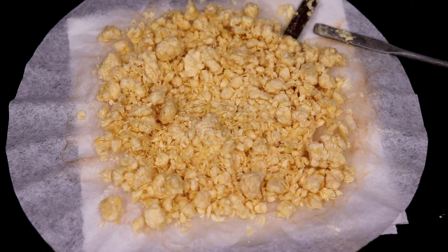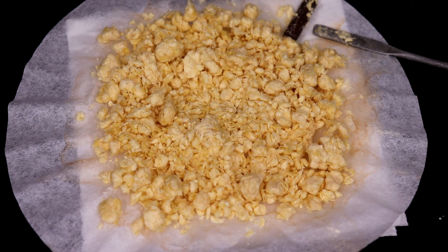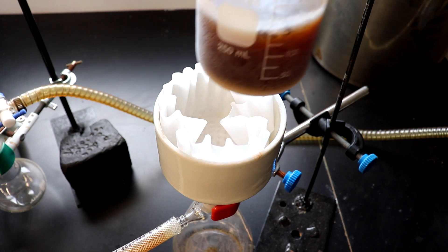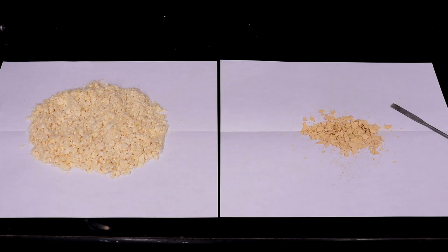13.4 grams of very soft and fluffy crystals were recovered and dried. I left the filtrate in the freezer and recovered an additional 1 gram of product. This brought the total yield up to 48.5%, close to Vogel's 51% after recrystallization.